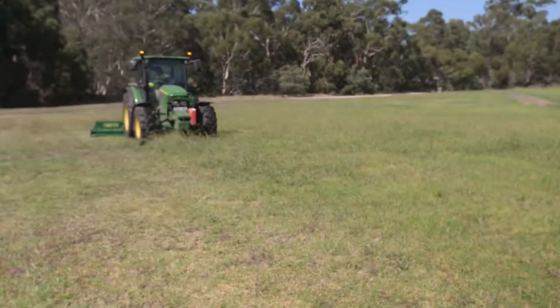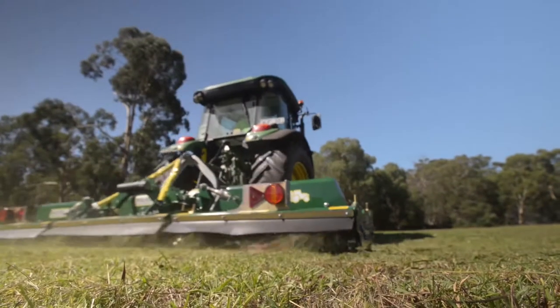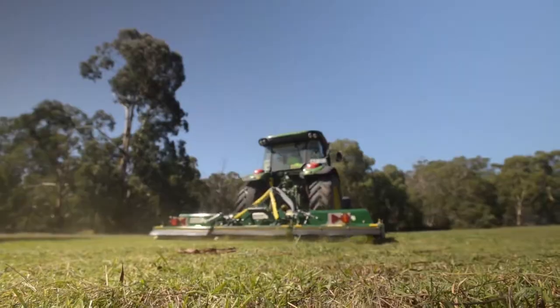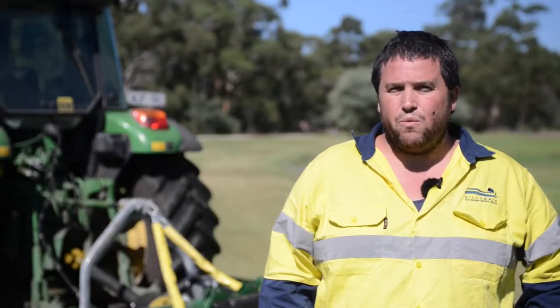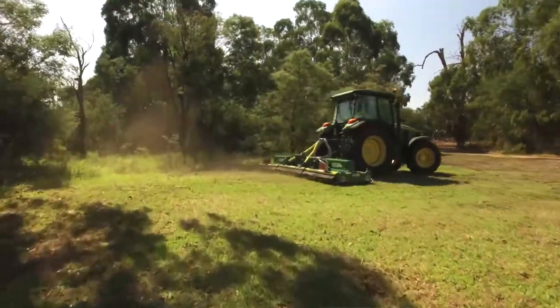We came across a Major mower. The things we liked about the Major mower was that it was gearbox driven. The other mower only had three gearboxes where the Major mower we've got now has five gearboxes. We were actually quite surprised in how well it was constructed. It's certainly a lot more solid than our previous mowers.